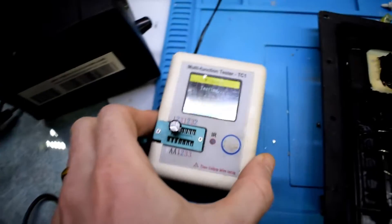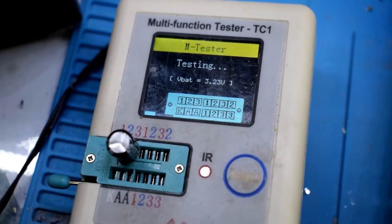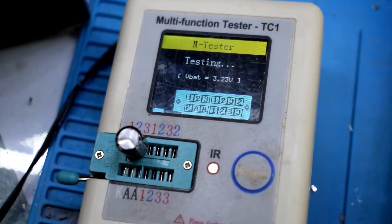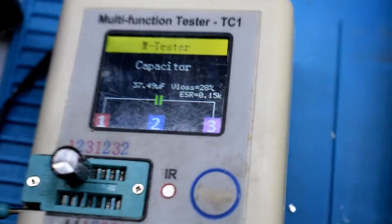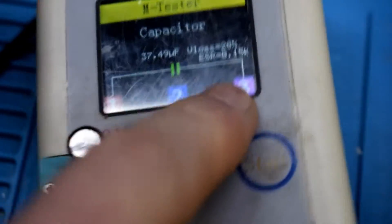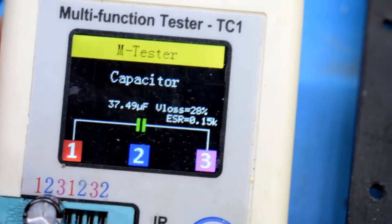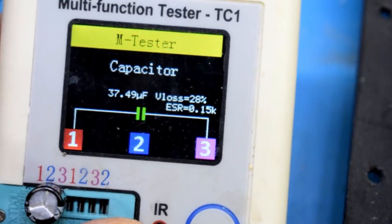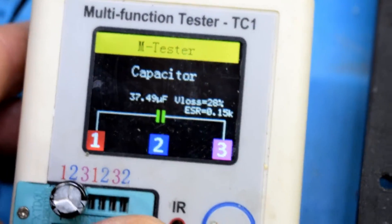Let's turn this on and test these old capacitors. You can see I'm getting an ESR value of 0.1k ohm, and you want to get 0.1 to 0.01 ohms. So that is definitely a bad capacitor.